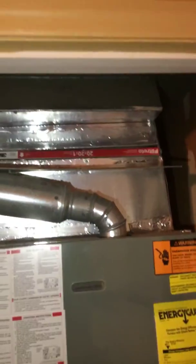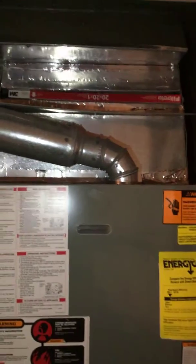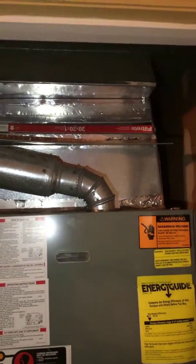I do have on the pre-survey to install a media filter if it will fit. If it will not fit, do a one-inch filter. There is our trunk line there that we're connected to. I figure we'll pretty much take this from the top down.